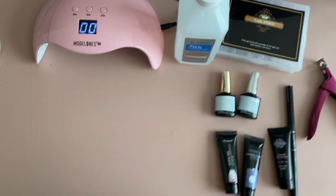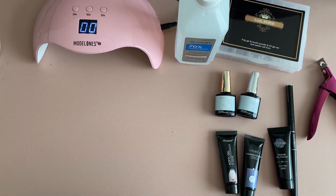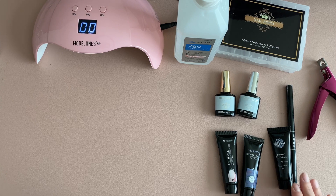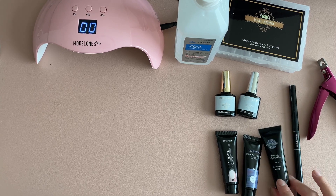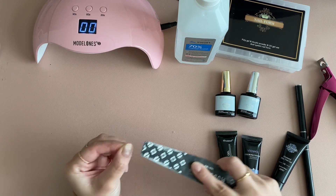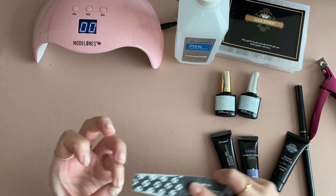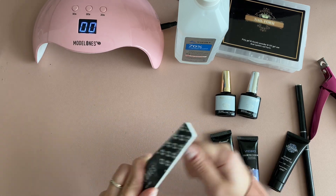Without further ado, let's get into the tutorial. This is pretty much everything that either came with the kit or things I bought separately. Starting with the lamp, you do need 70% rubbing alcohol. I got specific dual forms that have a little bit more shape to them so you have less filing, though dual forms do come with the kit. I also bought additional colors, a top coat, and a base coat.